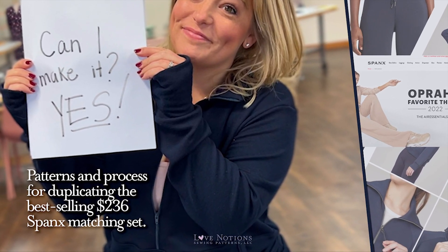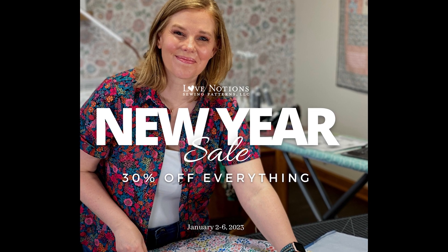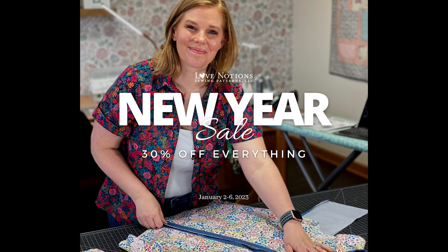Stay tuned for a quick PSA from Love Notions: our New Year pattern sale is starting on January 2nd. Make sure you get your wish list ready with all your favorite patterns and take 30% off everything January 2nd through 6th.